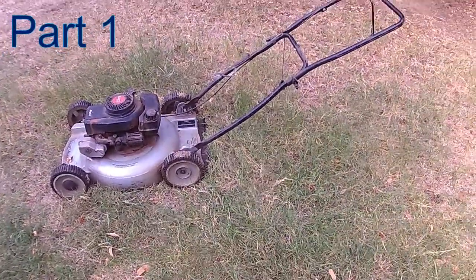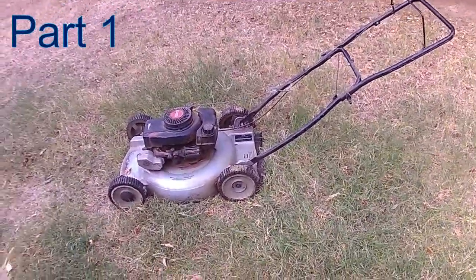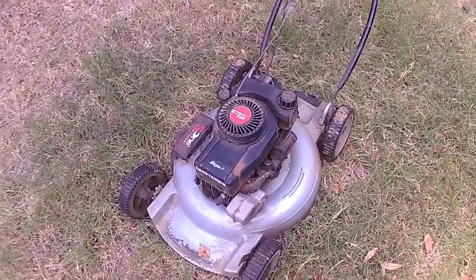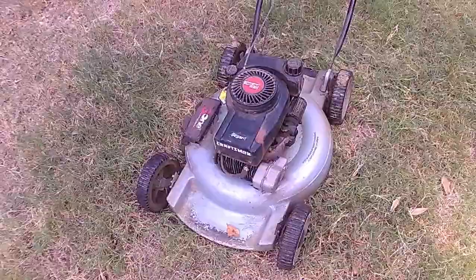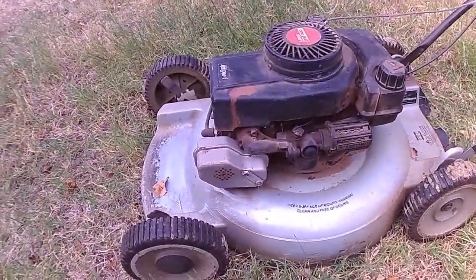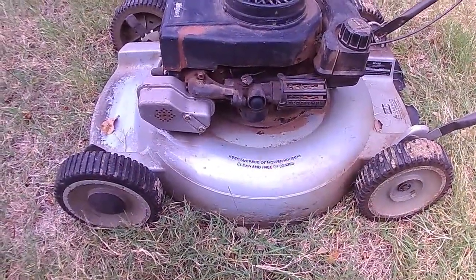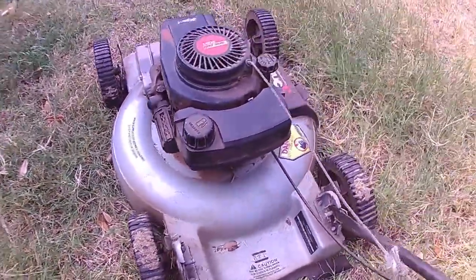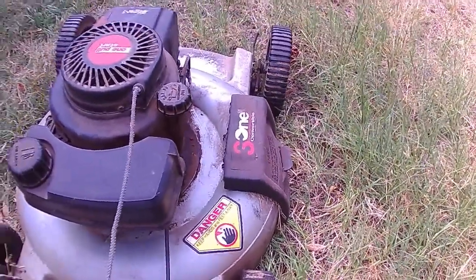We just trash-picked this — a neighbor was throwing it out. It's a Craftsman, it says on the front 'High Vac 420,' so I'm assuming that's a four horsepower Tecumseh engine with a 20-inch blade. The High Vac — you can see the shape of the deck — it's a mulching mower. There's no bag attachment on the back, but you can open that up for a side discharge.